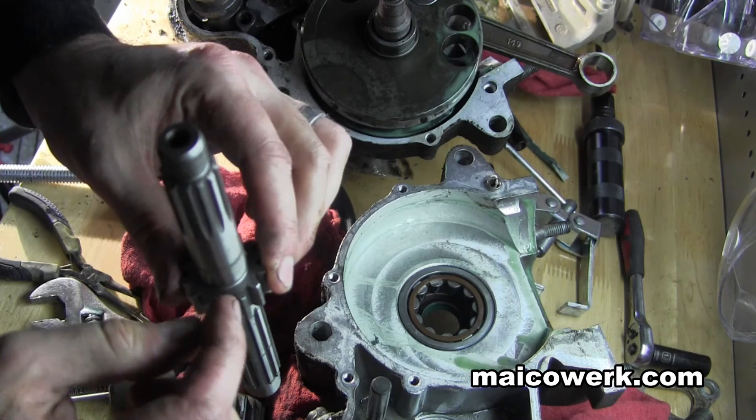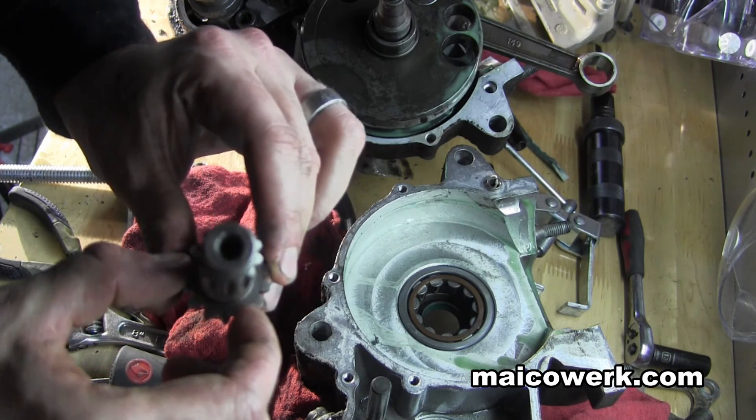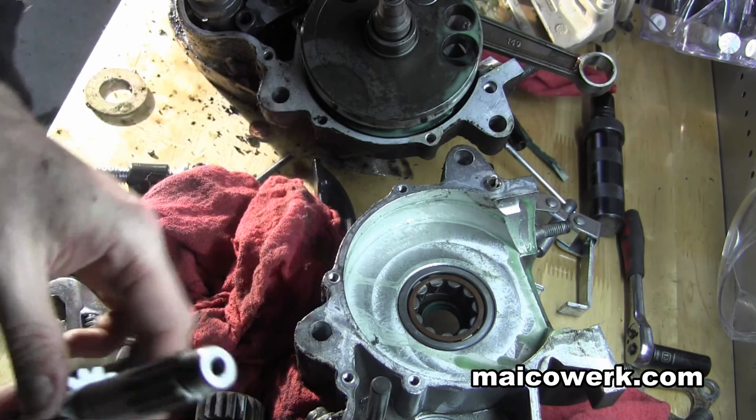For example, on this spline: one, two, three, four, five, six, seven, eight, nine, ten, eleven, twelve, thirteen, fourteen. Fourteen tooth.